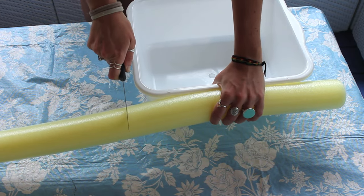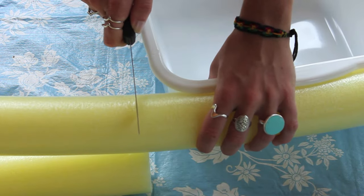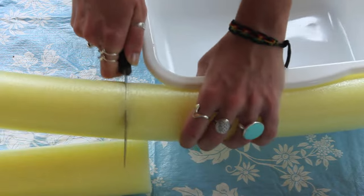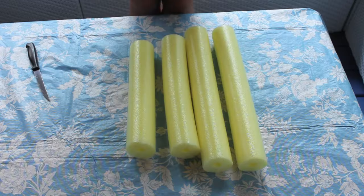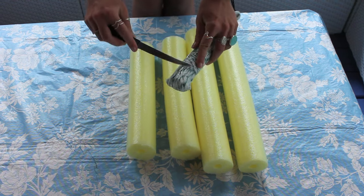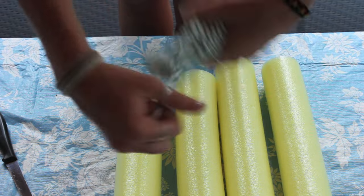First, I'm eyeballing and measuring the sizes of noodle I need along the side of my cooler, then cutting with a steak knife — it's very easy to cut through. Once you have your four pieces measured out, grab your rope, unravel a piece you think is long enough, and start stuffing it through the hole in the noodle.